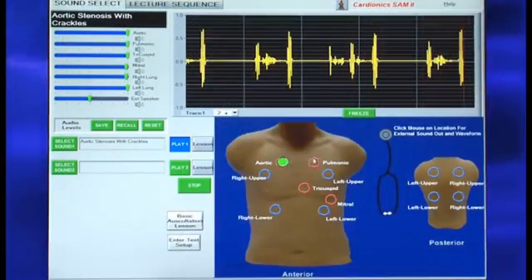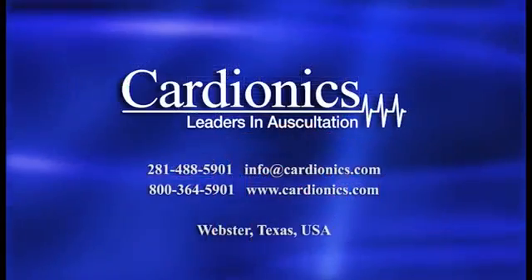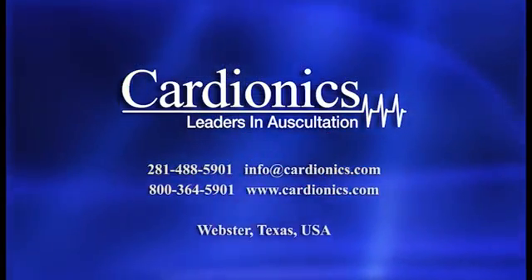To learn more about SAM-2 and other student education products, contact Cardionics, the leader in auscultation.